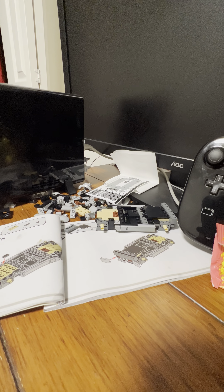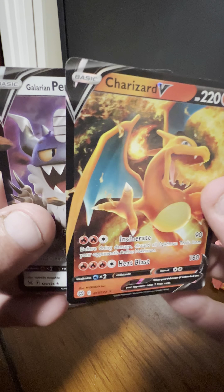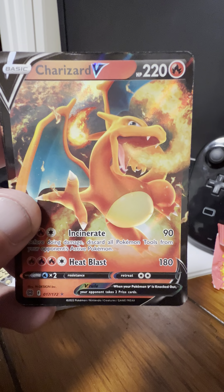Alright, that's it for this video! Please make sure to like and subscribe if you haven't already and share with your friends and family. Look forward to more awesome content in the upcoming weeks. To summarize my pulls: the Charizard V and the Galarian Perrserker V. And that's it — thanks everyone!